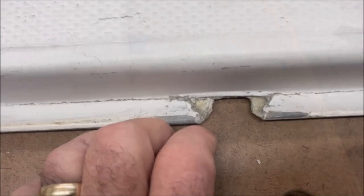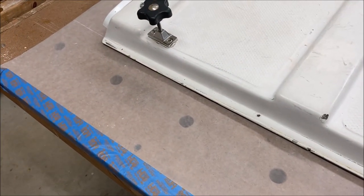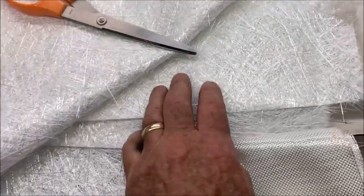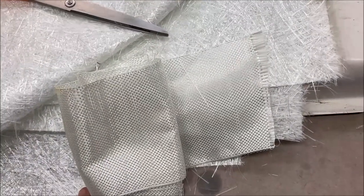I didn't want to fix it, but I'm going to have to. As usual, I'm just making this up as I go along. It seems like putting some wax paper down on the workbench would be a great way to get started. I dug through the workbench drawers and found some nice heavy mat and a nice ribbon of woven cloth, so that's probably going to help.